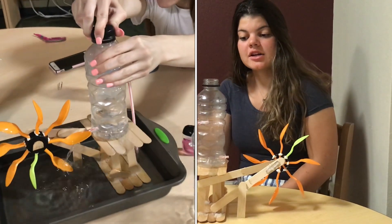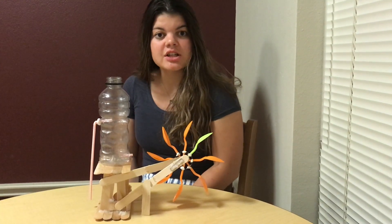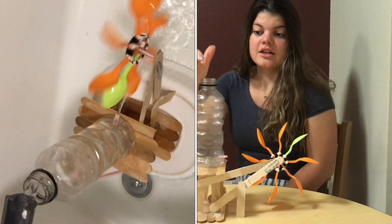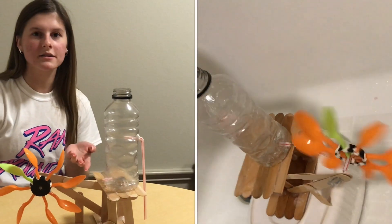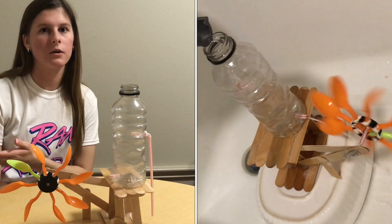Our vacuum idea did not work out even though we tried to tighten it up here. So it was more efficient to let water flow from a faucet at a constant rate, have the water go through the bottle and make this turn. We placed our system in the bathtub so there was a place for the water to just flow away.